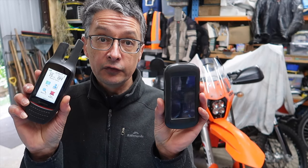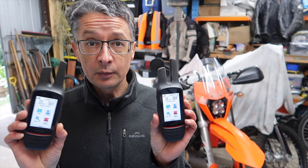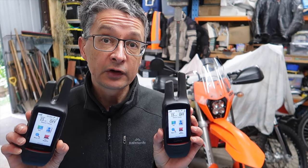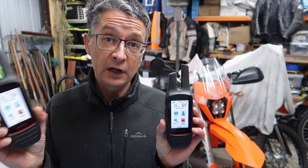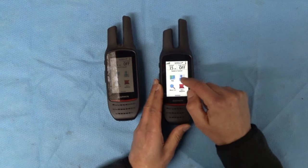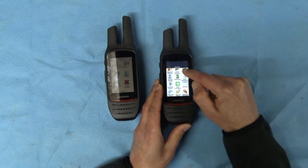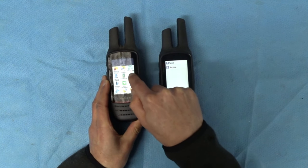One of the really handy features is the ability to transfer tracks between units — not just between Garmin Rhinos but other Garmin GPS units. So I can transfer a track from my Rhino to the Montana, for example. We've been on rides where someone in the group hasn't got the email with all the tracks we're following for the day, or they might have one or two loaded but not all the rest. Now you're out there in the middle of the day and you can exchange tracks so everyone has the same thing. We go into 'share wirelessly' and I'll send from the left-hand unit.